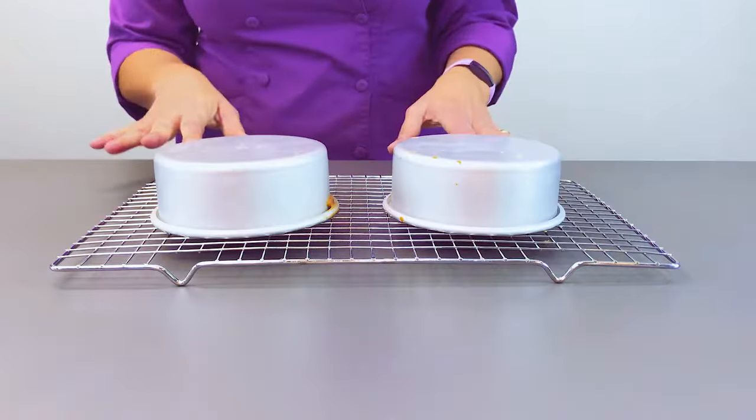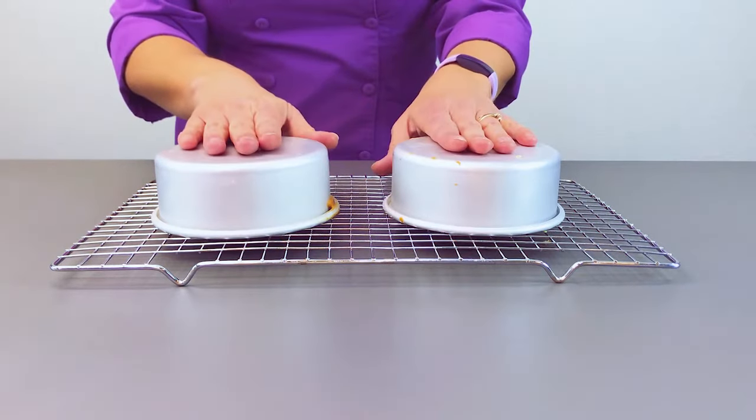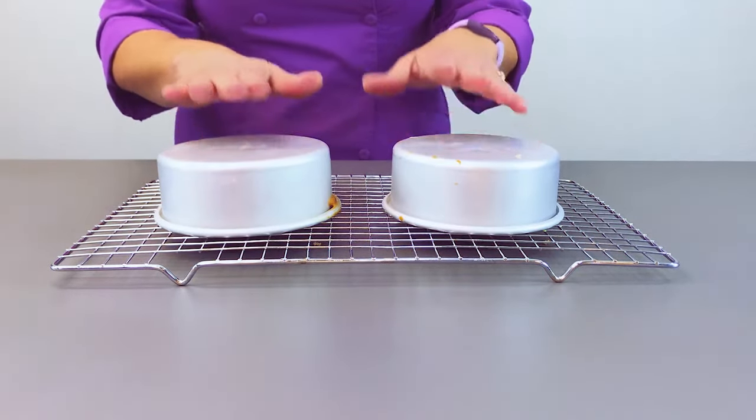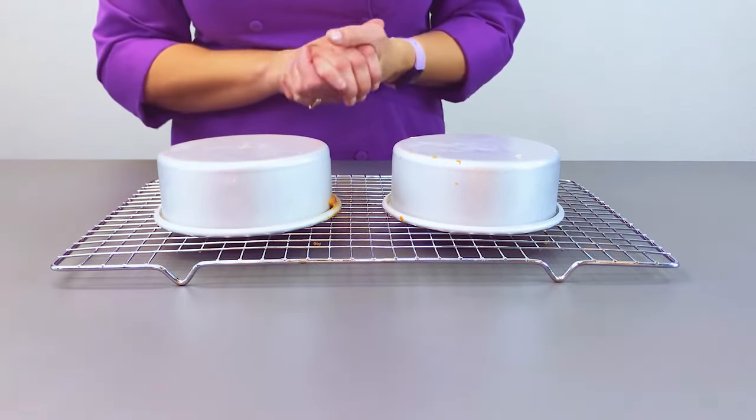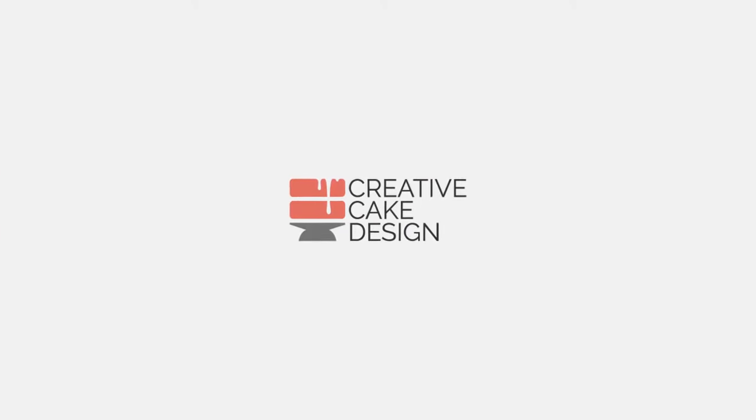Once your cakes have cooled for about an hour to an hour and a half, you want those pans to be at room temperature and touchable, then go ahead and continue by wrapping and storing them. I promise if you use just a couple of these tips, you will have beautiful, moist, and delicious cakes just by changing the process of how you cool your cakes. If you're looking for more information on keeping your cakes moist and delicious, check out the video Wrapping and Storing Your Cakes.